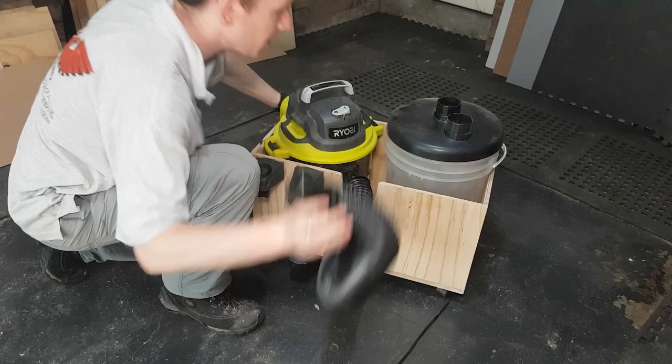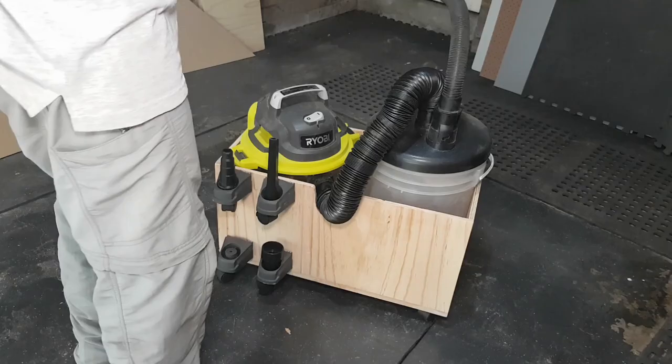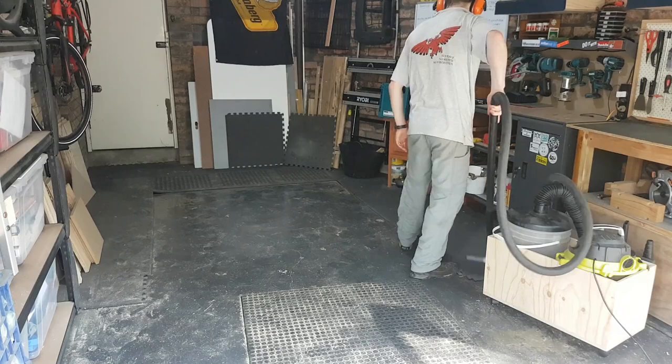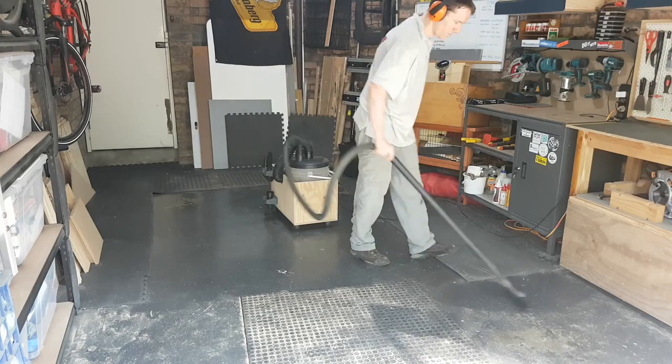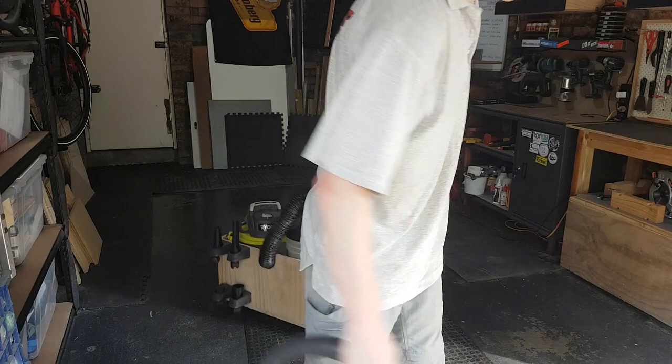Reassemble it all and we are pretty much done. It is the simple projects that are often the most useful — nothing terribly complicated here, but this thing is going to be great. Only one thing left to do: put it to use and clean up this mess. Well, this project really sucked — had to do it. But it was very, very fun. It was quick, it was easy, it was cheap. And if you liked it, please do consider subscribing to Fix It Fingers to follow along with my antics every week. Give us a like, share it around, and I'll see you on the next one.